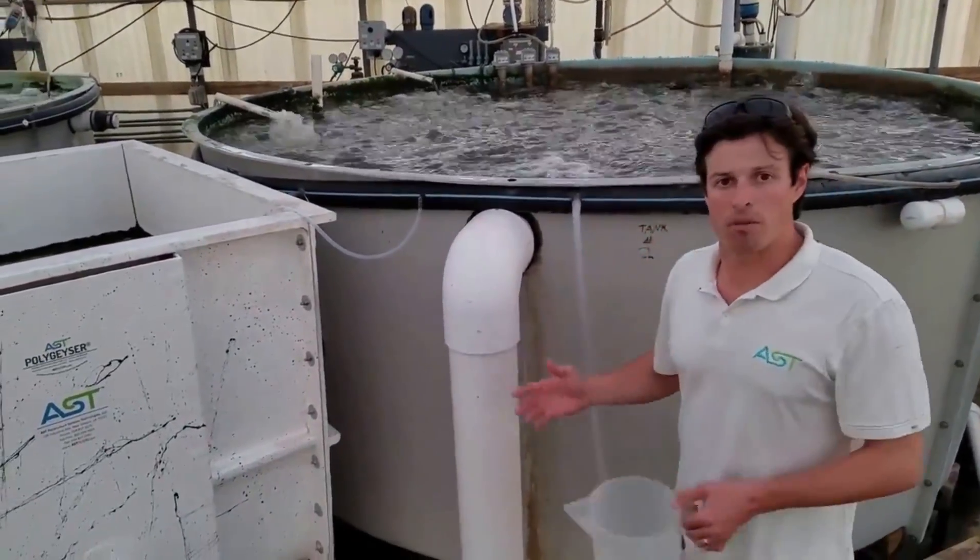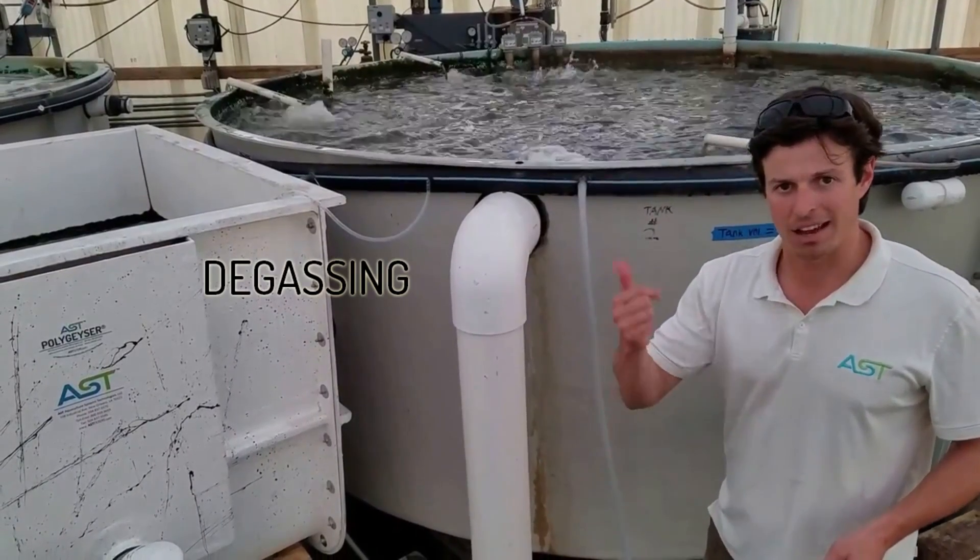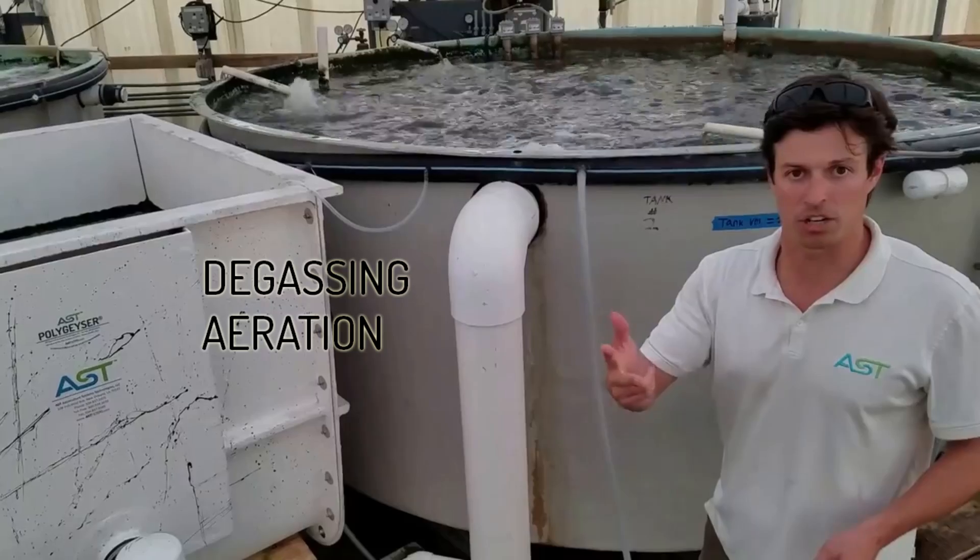This air-water mix does three things: de-gassing, aeration, and circulation. Very important.